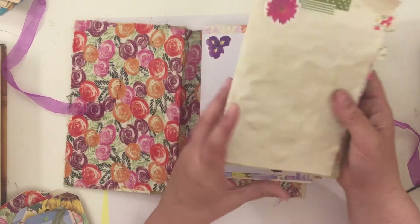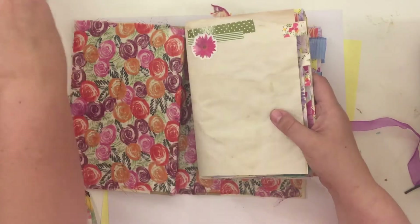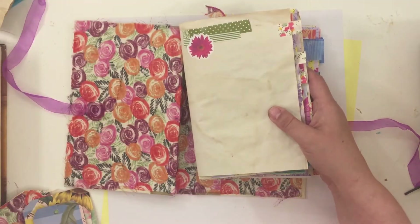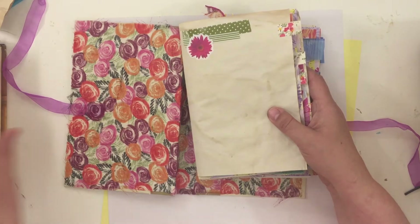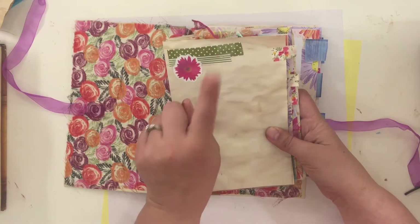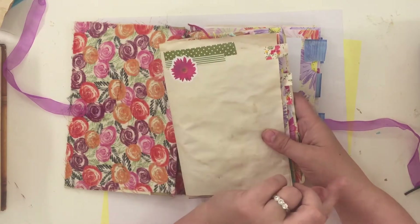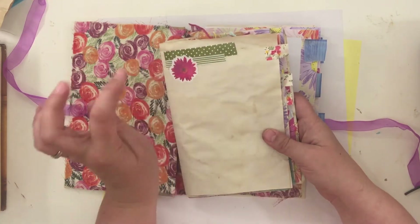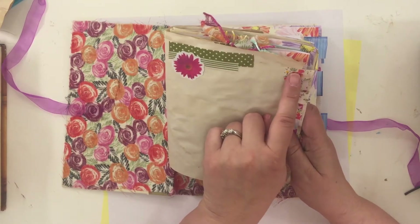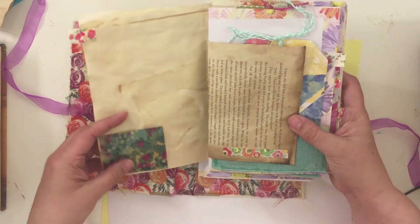I've kind of started working on my signatures — there's more I want to add. I want to make some book page pockets; I'll probably work on that tonight while I watch TV with my husband. I'm using Dollar Tree washi, which I didn't use in my other video because I'd swapped it out, but I decided to bring it back. These are the stickers.